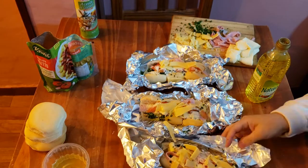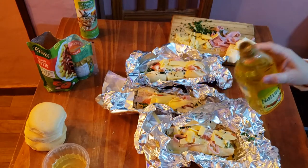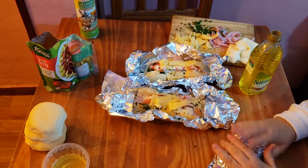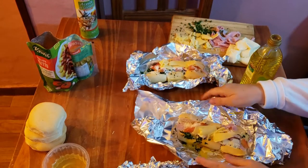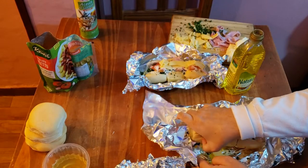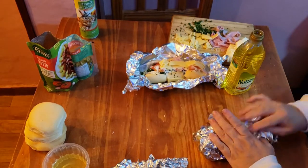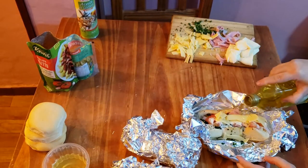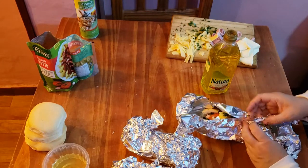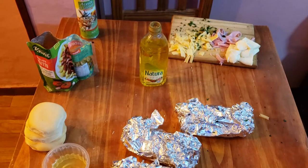Le tiramos aceite por arriba y lo cerramos. Ahí, lo vamos a cerrar con el papel aluminio. Hay que tener cuidado de no pasarse con el aceite. Vamos a poner un poquito más de perejil. Esto va a ir en una placa al horno.